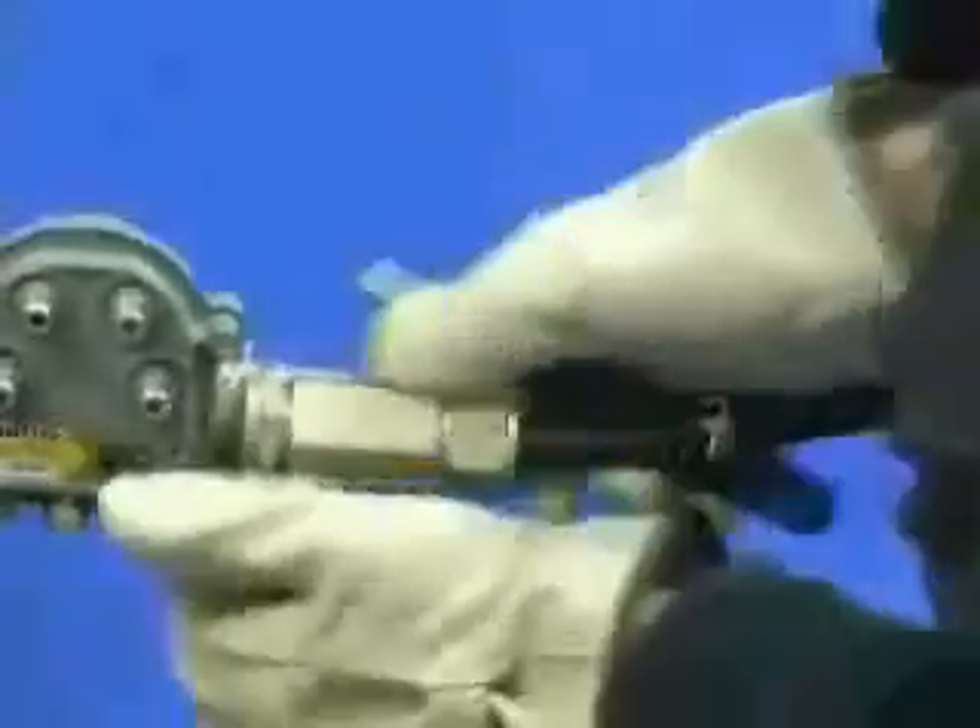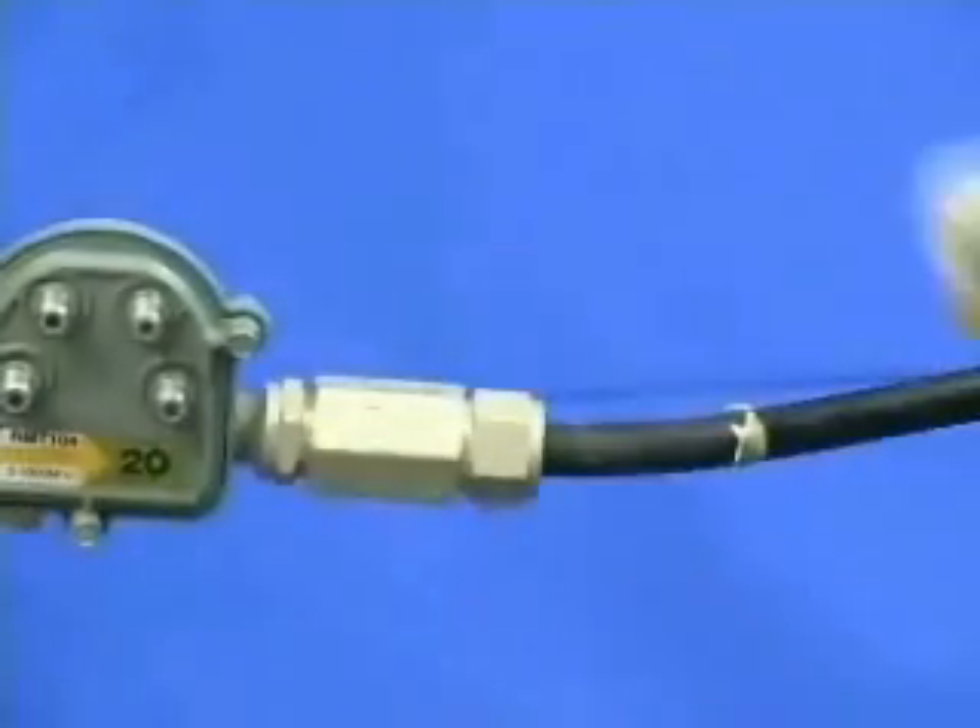Canoosa sleeves have an aggressive adhesive that will adhere to the cable sheath and connector, which makes removal difficult.